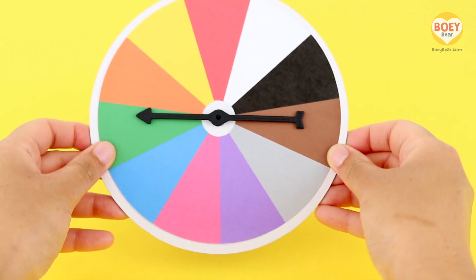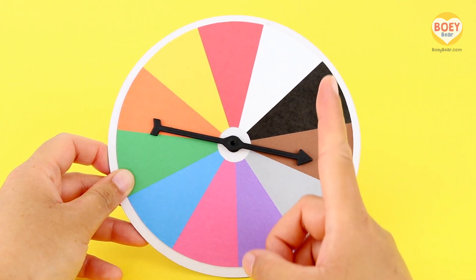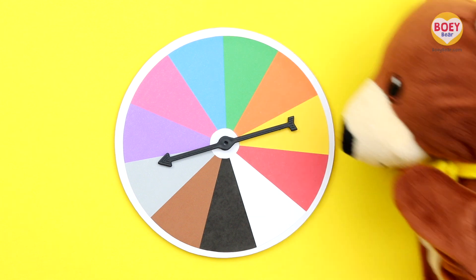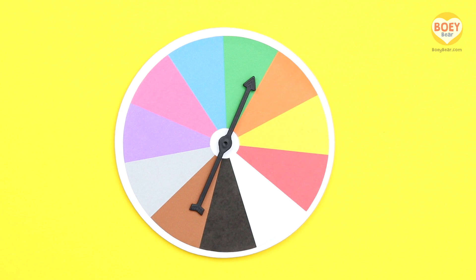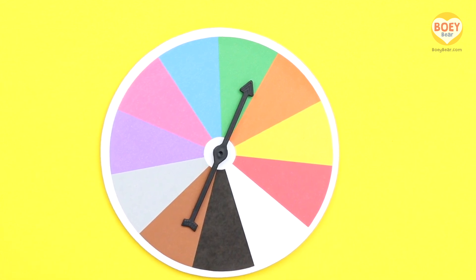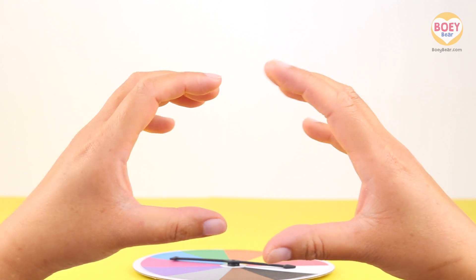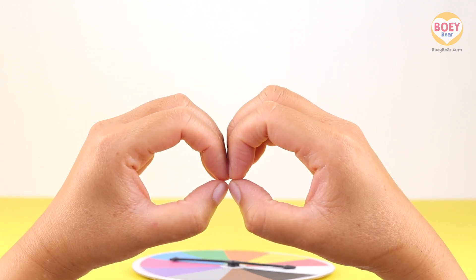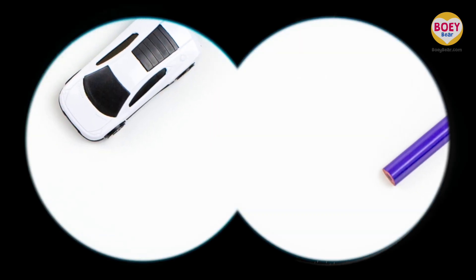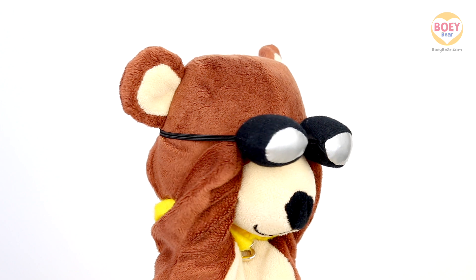It's time for colour of the day. Here's our colour spinner. Put your pointing finger up in the air and flick it down. Get ready to spin it with Bowie. Three, two, one, spin. Today's colour is green. Can you say green at home? Green. Great. Make binoculars with your hands like this. Put your hands together and you have binoculars. From where you're sitting, can you see something that is green? Have a look for today's colour.